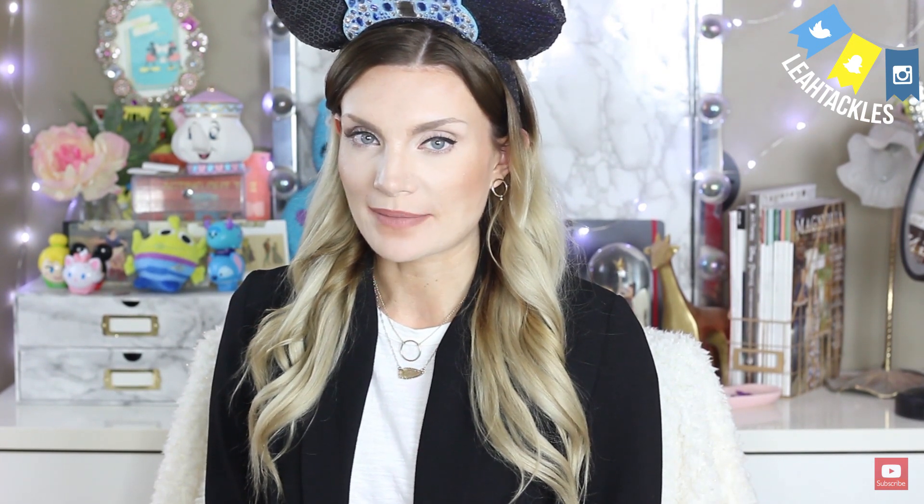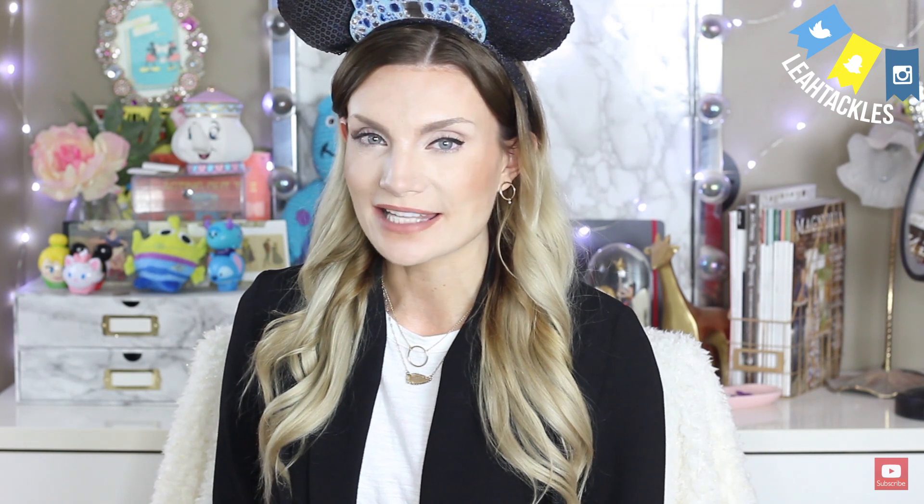Hi there Tackler, welcome back to Leah Tackles where I share my love for all things Disney with you. In this video I'm going to be opening up a Mickey Monthly box — although this month it is not a box, it is an envelope with pins inside — so if you want to see which pins I got, go ahead and keep watching.